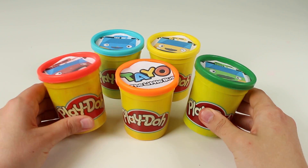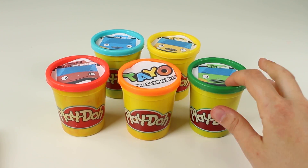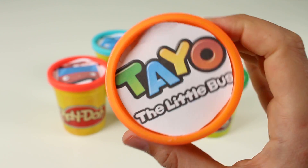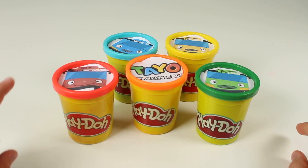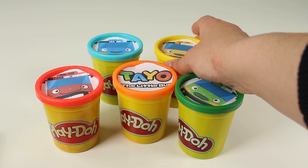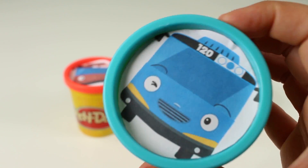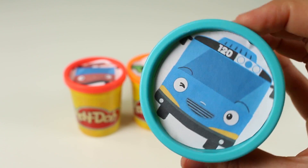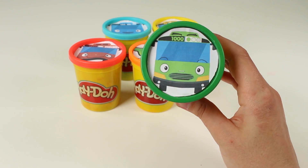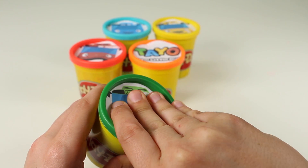Hi guys. Here today we have loads of different coloured pots of Play-Doh. Can you see? Here we've got green, here we've got orange, here we've got red. Can you see this one? It's the colour yellow. And here, this one is the colour blue. But guys, which one do you want us to open first? Hmm, let's see. The green? Okay, come on, let's go with the green.